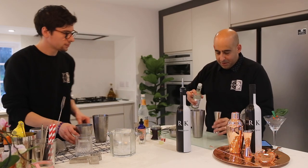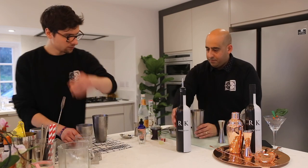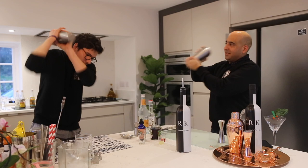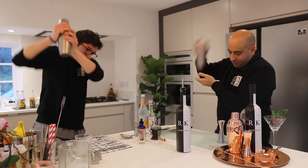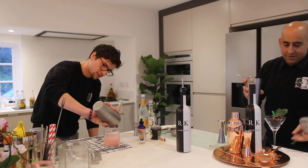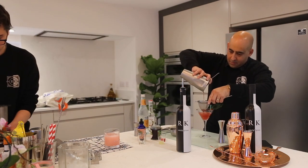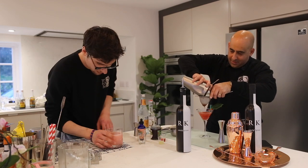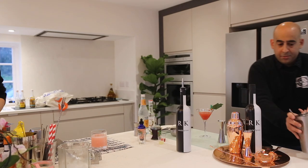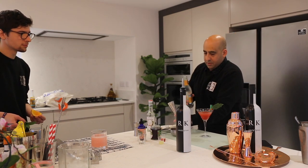Oh yes — a little bit of sugar syrup as well, probably about 5ml of that. So let's keep going. Oh, it's a lovely little colour. What we're going to do is just top it up with a bit of clementine tonic as well. You can either use clementine tonic or go a bit more juicy, but it'll just cut through the flavours a bit more. So I'm just going to go about 15ml of that.